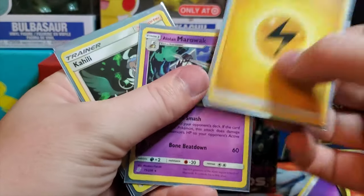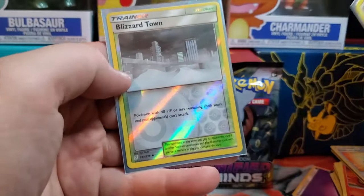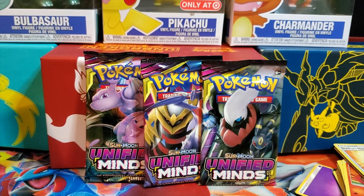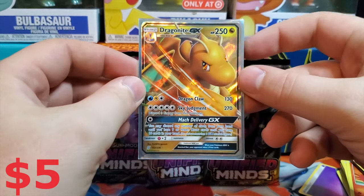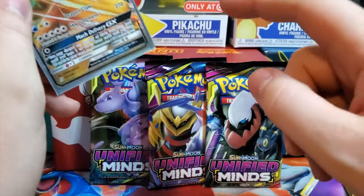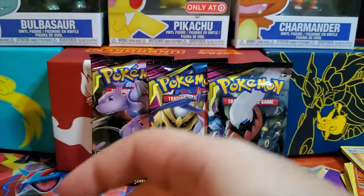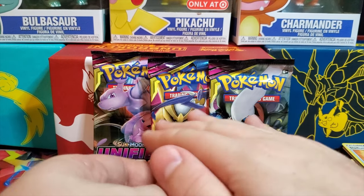There's another Alolan Marowak — I don't think that's a new card for the set. This one is though, and it's another reverse. And I did pull one GX — you guys ready? Boom — the Dragon Knight GX! That's the one GX I got out of the four packs. I also traded a Gardevoir and Sylveon — I've pulled a ton of them — for another card.